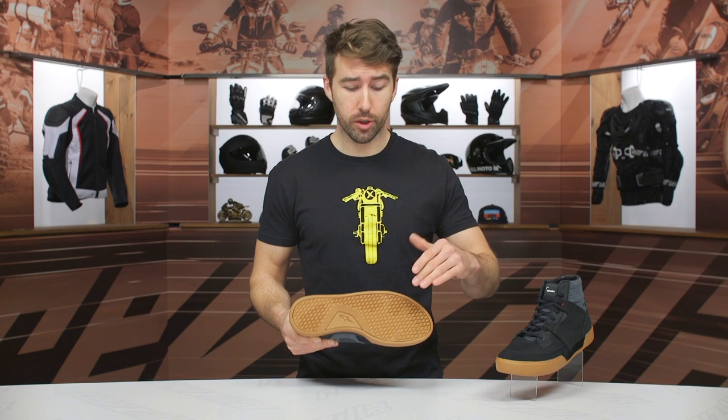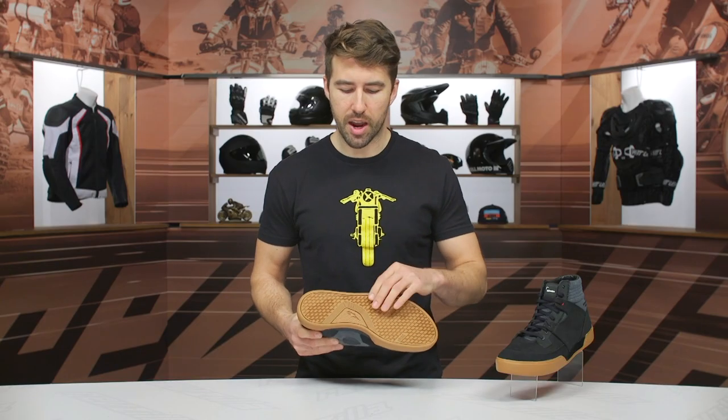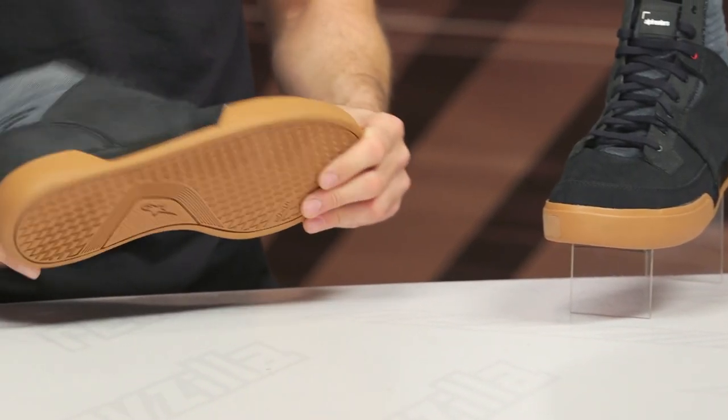They also have a new sole — it's the TPF, the Transversal Protection Frame. It's really just a fancy way of saying they're giving you something that's got the integrity — excellent crush protection, but still providing you with excellent flexibility. So it's a good combination there. A new design with them, but plenty of grip on the bottom of the sole, with different directions and patterns throughout, so you shouldn't have any problems gripping your controls.